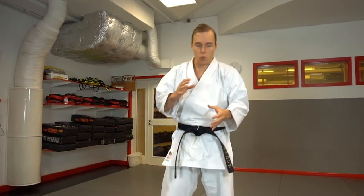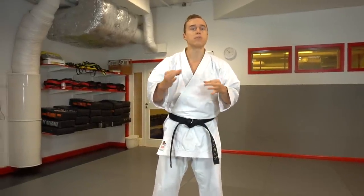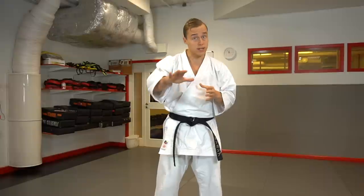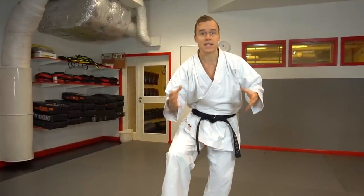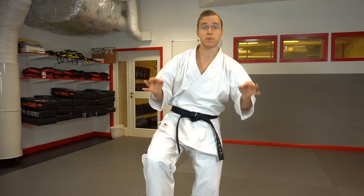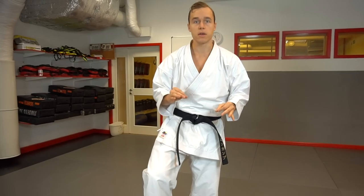This whole idea of weight distribution management is actually the whole reason why we have different stances in karate. But it's even more important when it comes to kicking because 50% of your surface of support is in the air. If you don't know how to manage your balance in this position, you're going to have a hard time. So make sure that you transfer your weight before you kick, in any kick.